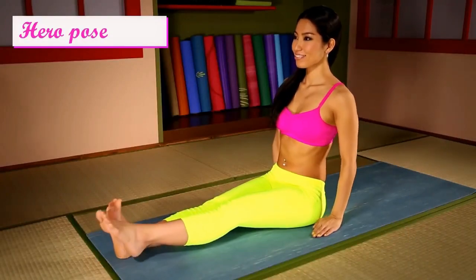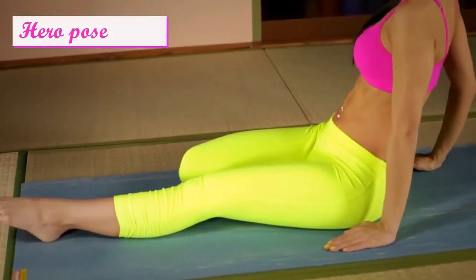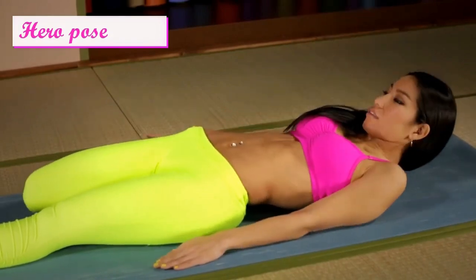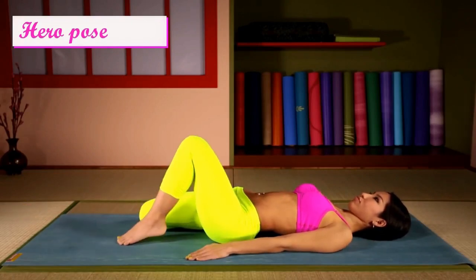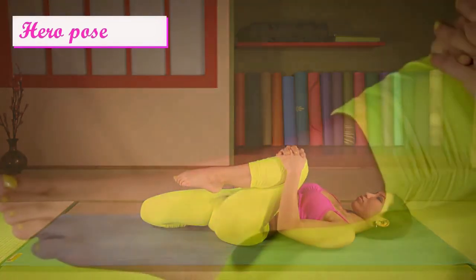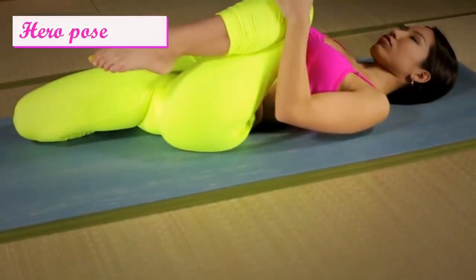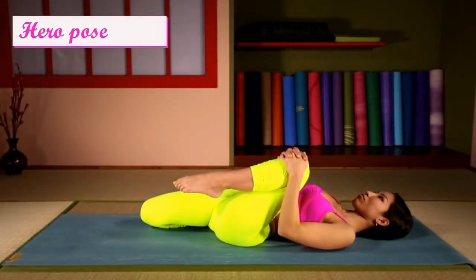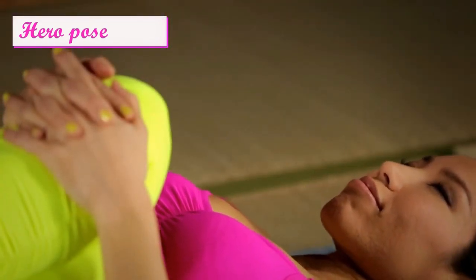One leg reclined hollow body with knee bent, one leg back. Lie down. Then bring your knee to your chest and hold. Observe your breath. Relax your hips.